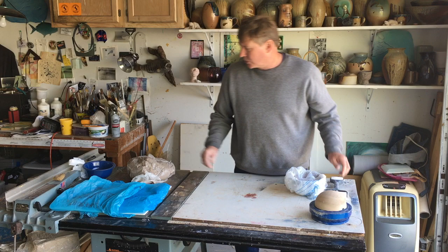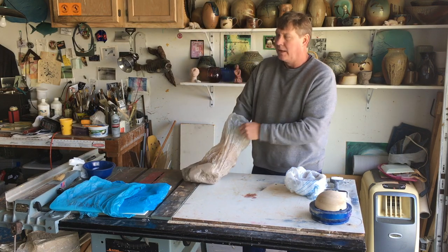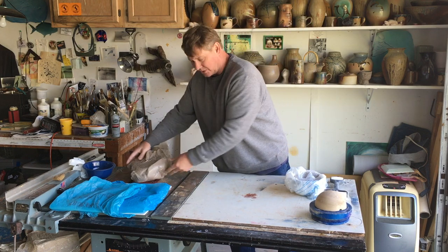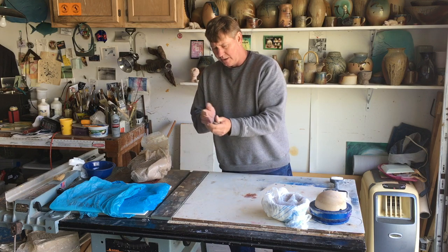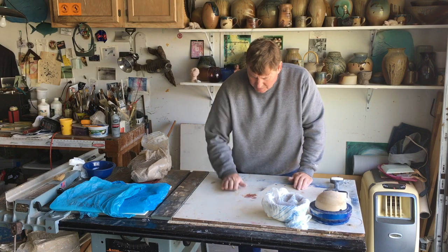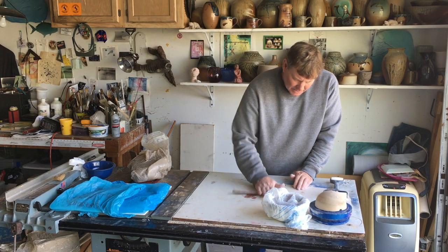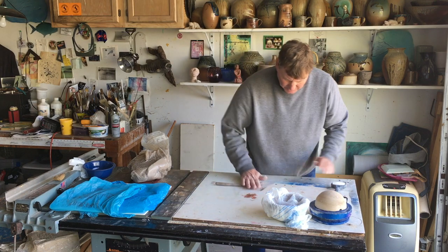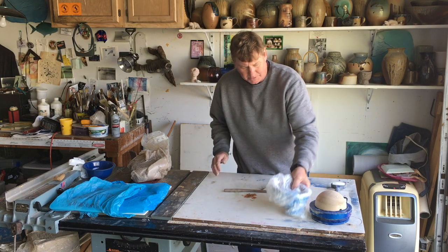I can go over rolling out the coils real briefly. I've got some clay here and what you want is a table area that you can work on — hopefully you won't mess it up too much. Maybe if you have a folding table that you use for special occasions, you could use something like that.